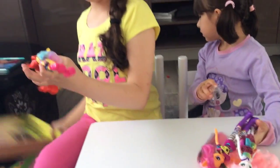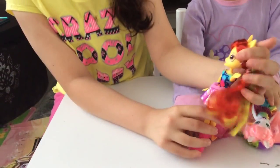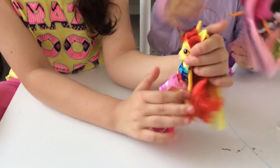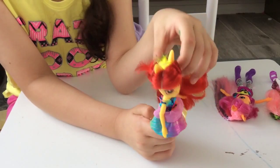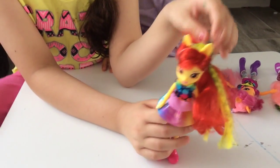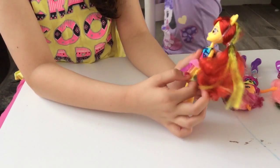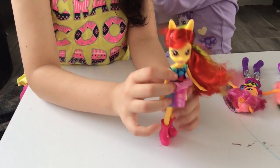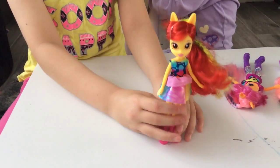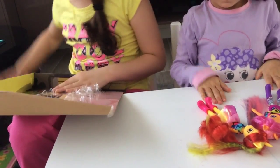We got Apple Bloom, which is my favourite character of the three Crusaders. She has yellow skin and she has red hair with green coloured leopard prints. She got this rainbow skirt. And she got this top and she got pink shoes. And there's also cards in here — I'm going to show them right now. And she can also do splits.